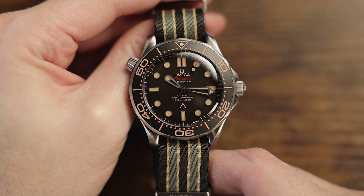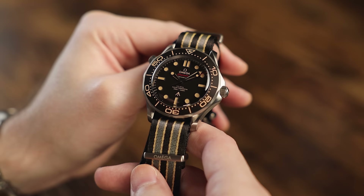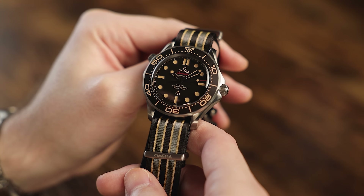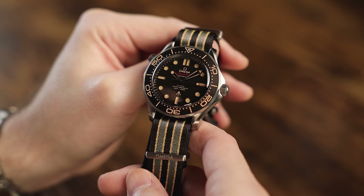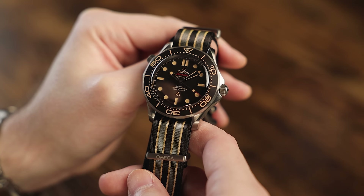The case is made of lightweight grade 2 titanium and is entirely matte finished, with none of the polished appointments as you would find on the standard model Seamaster. As is traditional, the 007 Seamaster has the standard Seamaster features you've come to expect, including a helium escape valve, screw-down crown, and an elapsed time dive bezel. The bezel is fully loomed, and of course, the dial markers and the handset feature glow-in-the-dark luminescence as well.